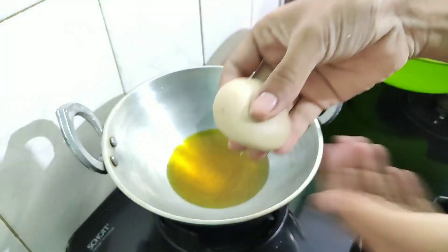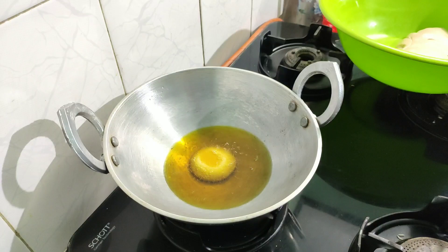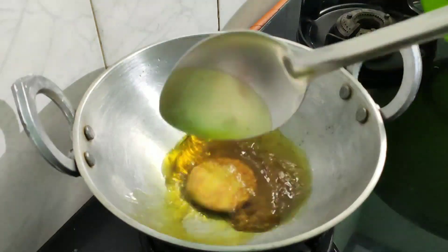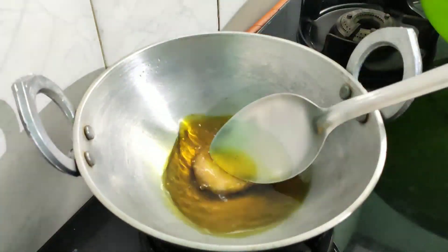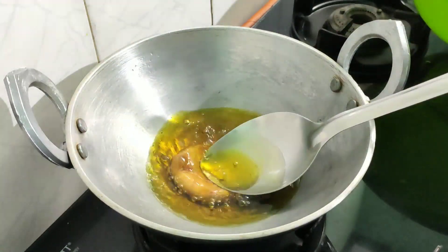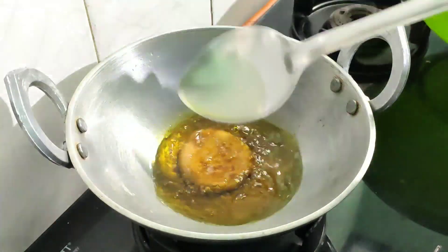Let's go to the middle of the mixture. Let's do a little bit of it. Then we will make it. Let's put it in again.